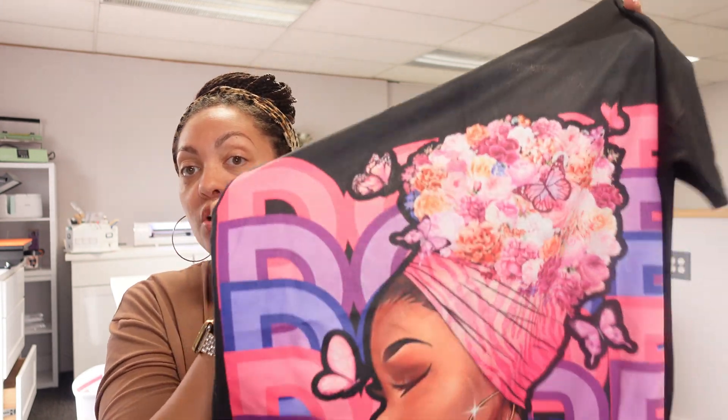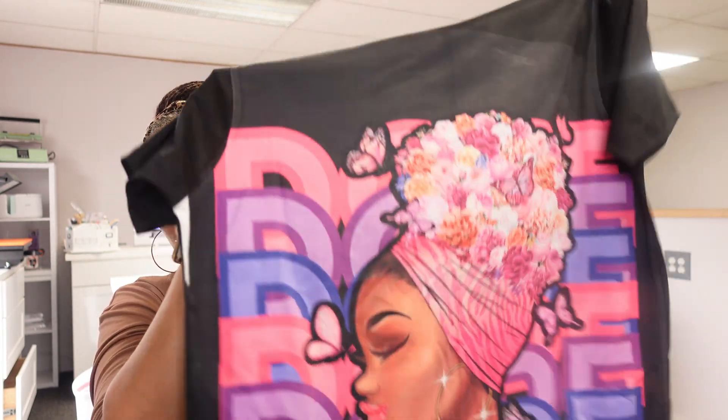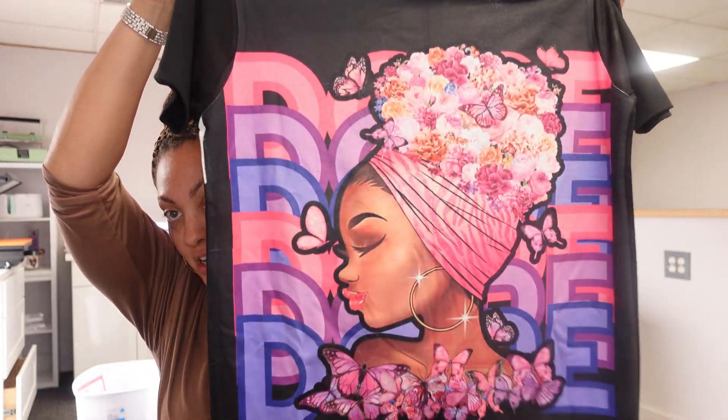Hey guys, welcome back to another video with Angel B Designs. I'm Angel B. In my previous video I did this all-over sublimation t-shirt — the front was white and I designed the image in Canva, then sublimated it onto the shirt. In that video I asked if you wanted to see how I designed this image in Canva, and I got a lot of comments asking, so that's what we're doing today.